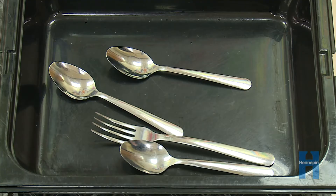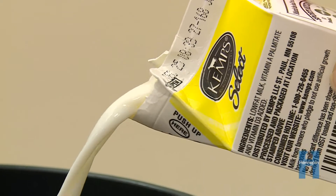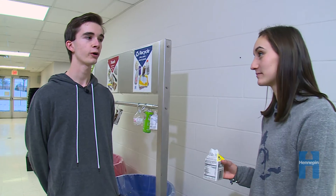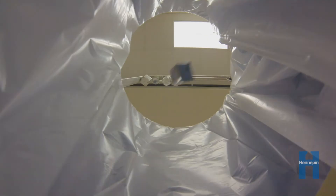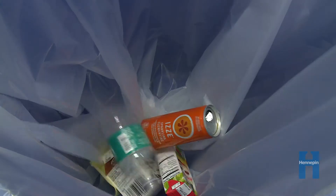Put your fork and spoon into this bin. Dump any leftover milk or liquids into this bucket. Why do I have to empty my milk carton? Have you ever smelled sour milk? We don't want to have the recyclers deal with it. Along with milk cartons, empty and recycle juice boxes, cans, and plastic bottles.